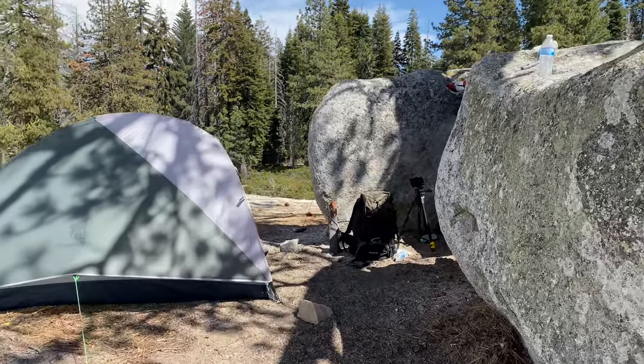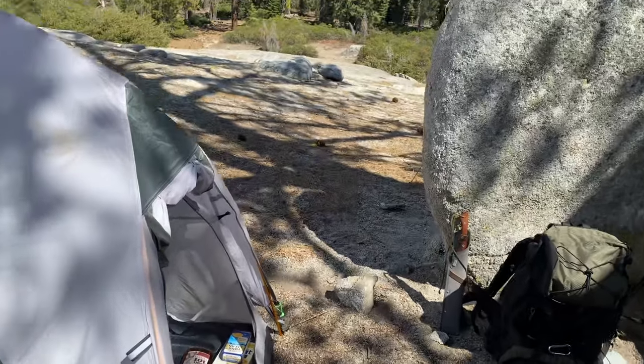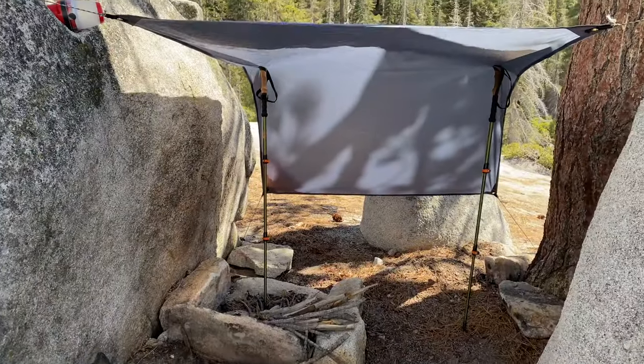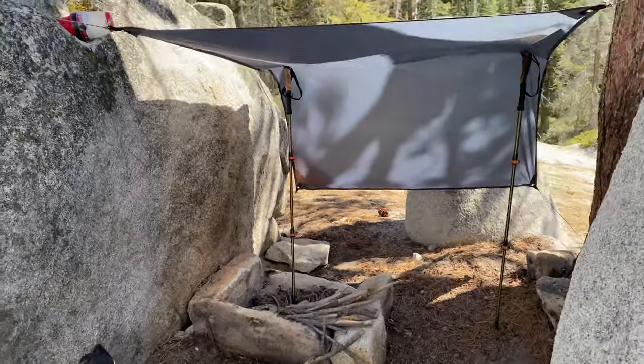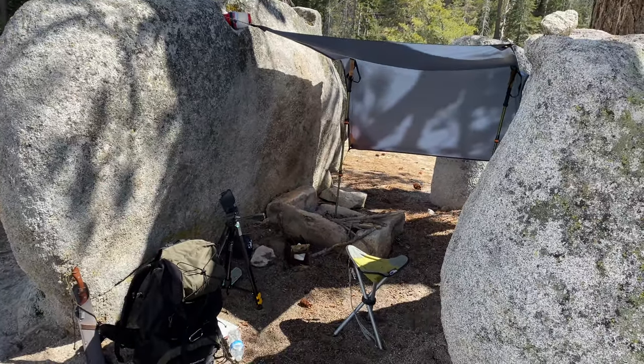It's pretty windy, so I had to make a few adjustments, but we're pretty set up. Wind's coming from that direction, so I made a little windbreak. That's going to be my cooking area.